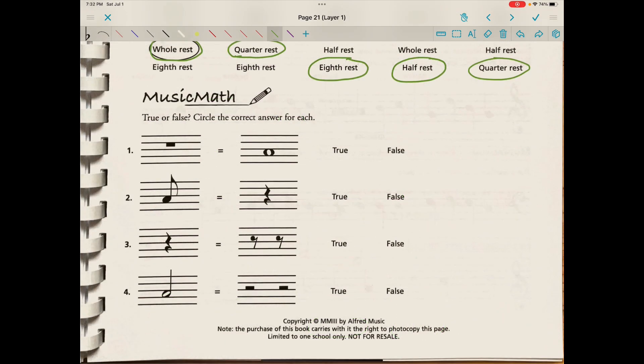Our last section: true or false, circle the correct answer for each. First we have to identify what we're looking at. Is a whole rest — because this is a heavy hat hanging from line four — equal to a whole note? Yes, it just indicates whether it's a silence or a pitch; that's the only difference. They're both whole value, so that is true. Is an eighth note equivalent to a quarter rest? No — an eighth note would be equivalent to an eighth rest — so that's false.